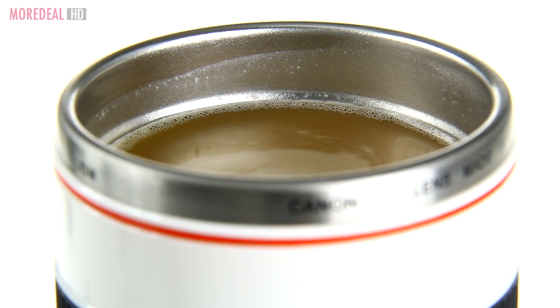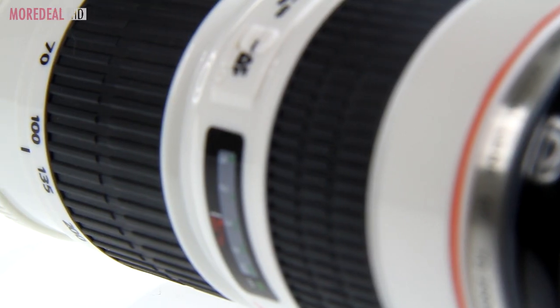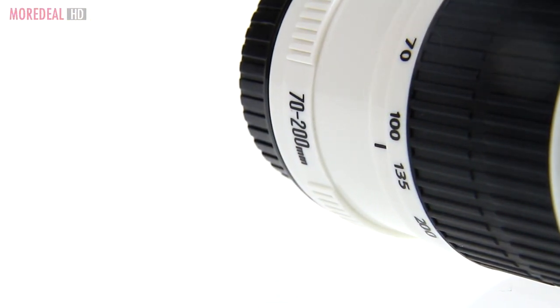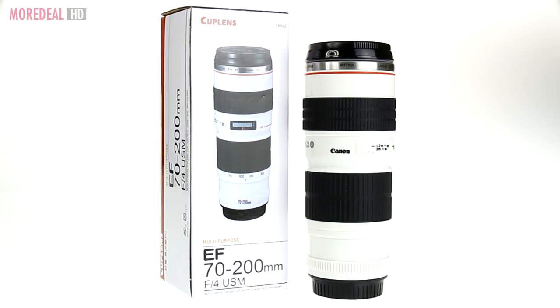It's perfect for keeping your hot drinks hot on the go with its heat-preserving stainless steel lining. You don't have to be a professional photographer to enjoy this mug — how cool is the hardware photography? Seriously, it's the ultimate head turner. Order now — one more deal, save more, live more.